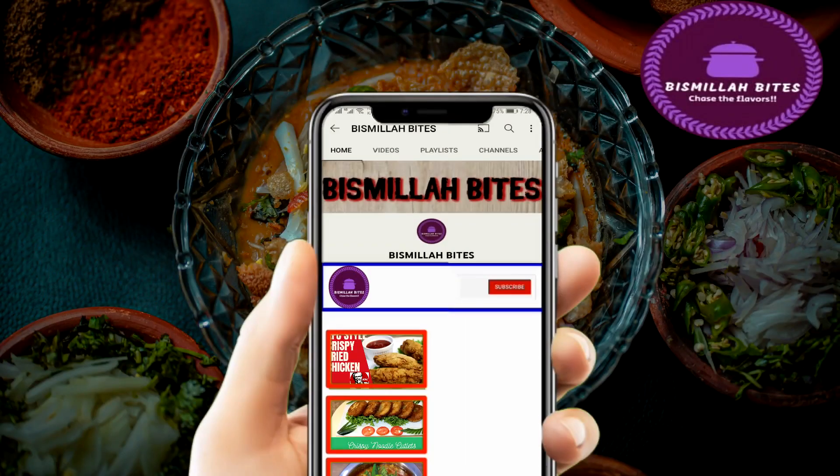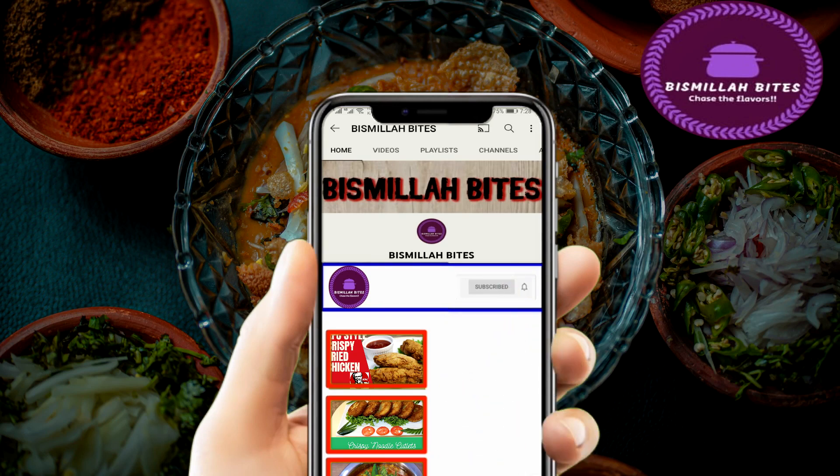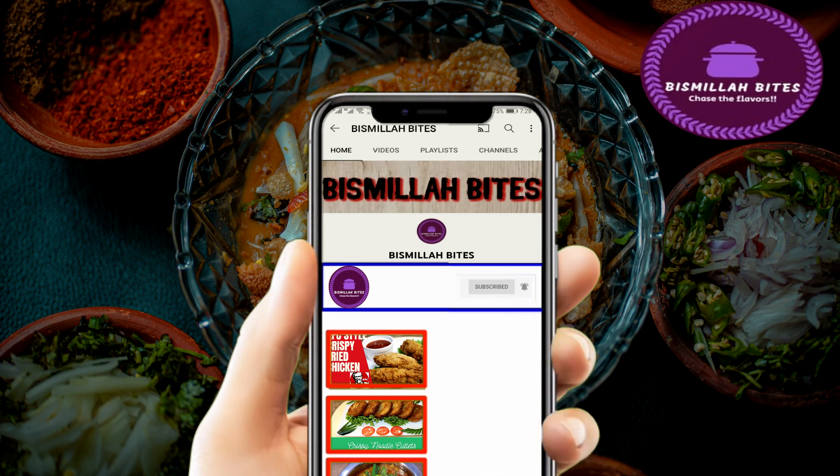Welcome back to my channel! Today, viewers, why not make a recipe for children's lunch? Today we will make a very delicious, crispy, and yummy dish. If you haven't subscribed to my channel, do not forget to hit the bell icon so that you can follow my new tasty and yummy recipes.